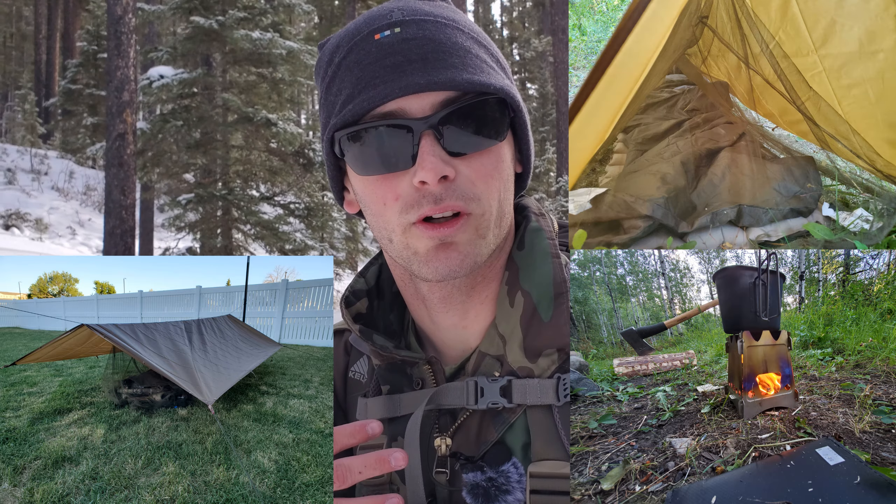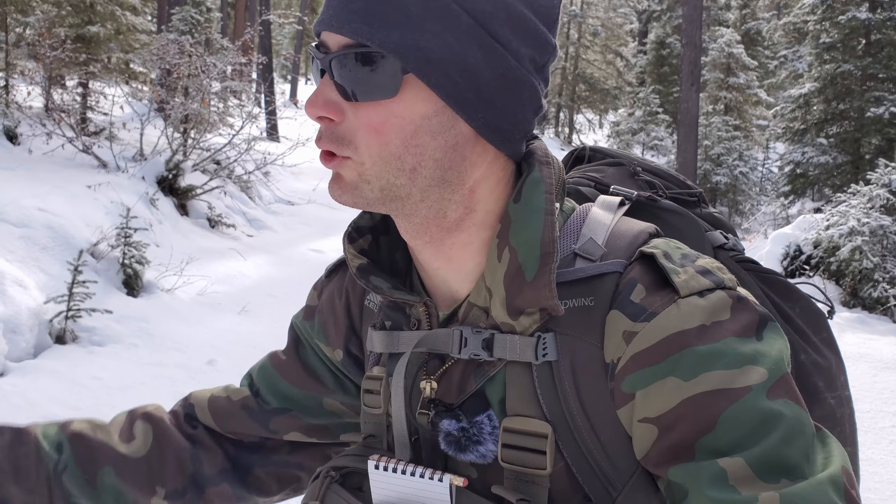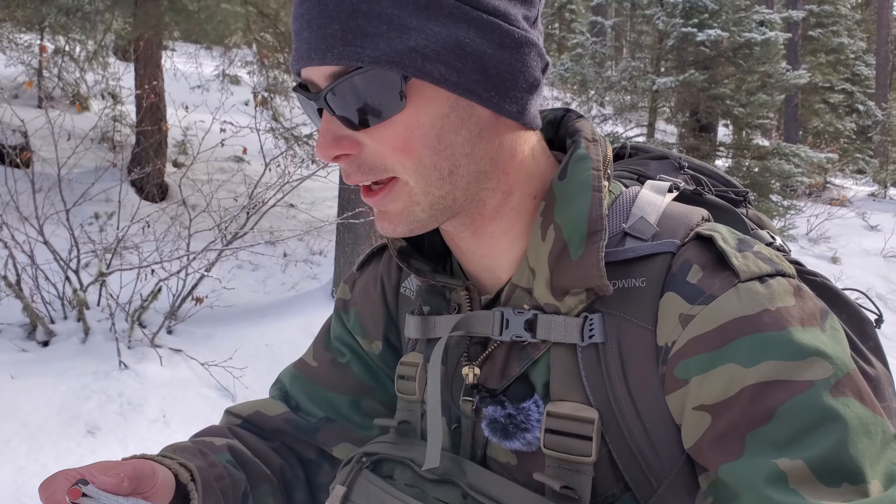Number one — and these aren't really in any order — is test your gear. Honestly, before you go out into an environment like this that can possibly harm you if you don't know what you're doing, test your gear in your backyard. I have a ton of gear and this get-home bag is already ready to go — I know it's vetted because I've used it before. I have no issues coming up here and staying the night in about 20 degrees, pushing probably five at night. Test your gear out before you go.